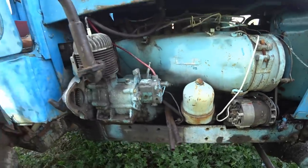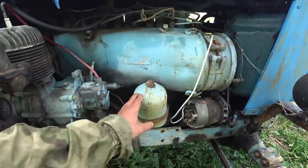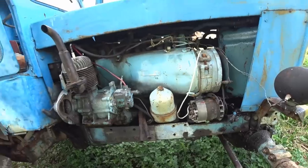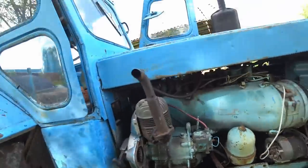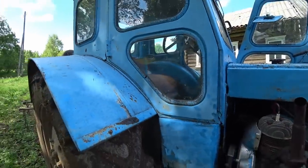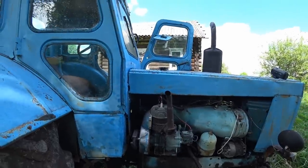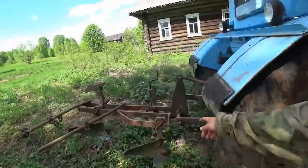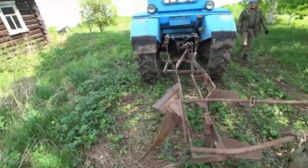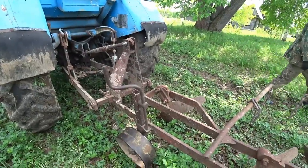You have two handles here. This is a centrifugal oil filter — also pretty awesome. How old is it? He says it's from '84 or '85 or something like that. There we have the plough of course that he's been using today — homemade mostly.